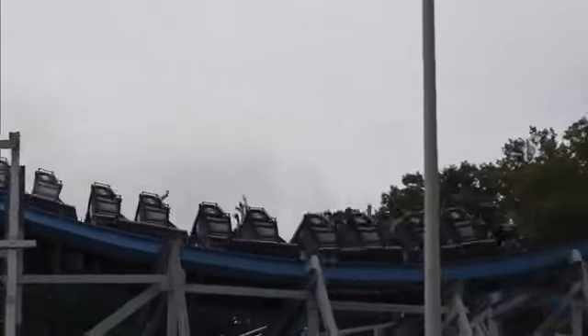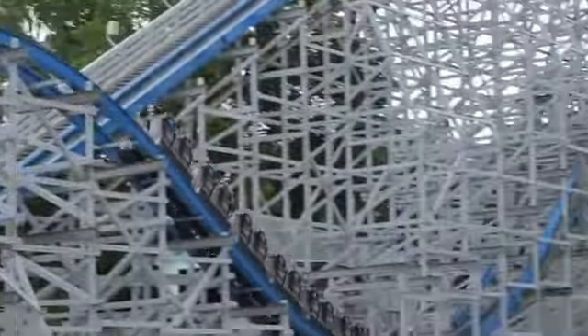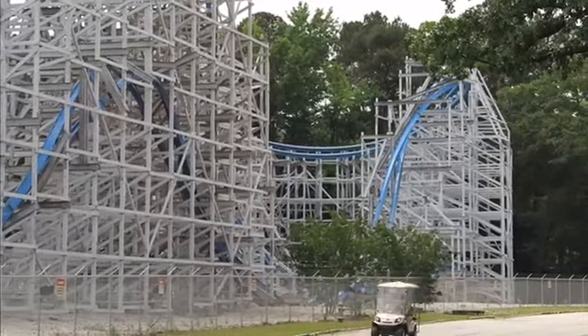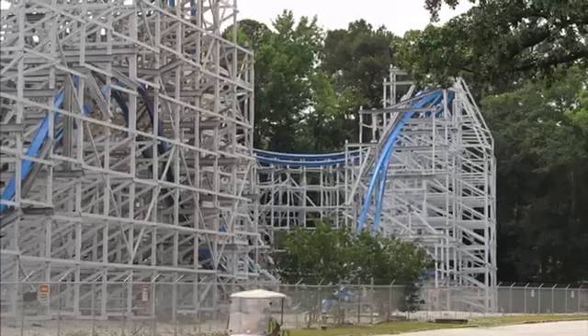The whole plaza area of this coaster looks really great, and it is one of the first coasters you see going into the park. I really do like this coaster overall.